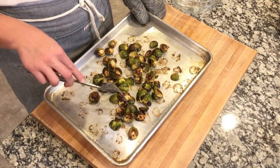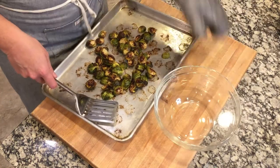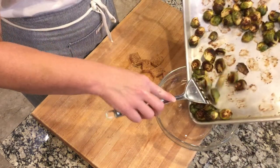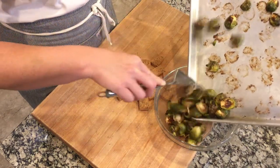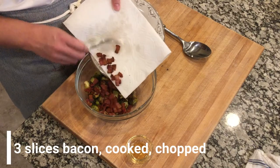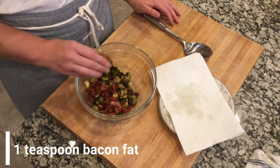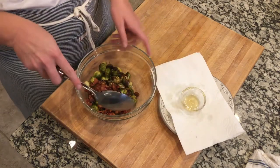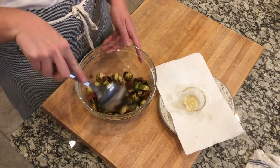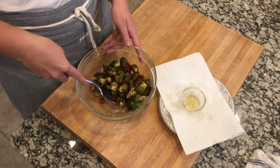The Brussels sprouts are out of the oven and they look delicious — see how they're caramelized on one side and tender on the other. We're going to transfer these to a large bowl. Now it's time to add the bacon — I'm putting in those three slices of bacon that we cooked and a little drizzle of the bacon fat, about a teaspoon. We'll toss it together; it just adds a little bit of moisture to the Brussels sprouts, and of course, who doesn't like bacon?